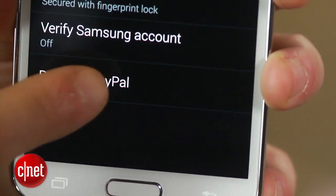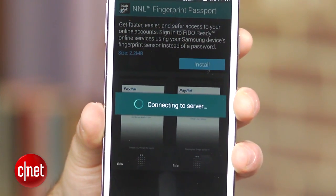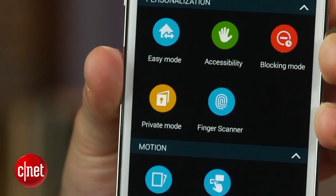For PayPal, select the Pay with PayPal option, install the Fido Ready app, and link your PayPal account. Your phone can then be used to authorize transactions on any mobile site or app that accepts PayPal.